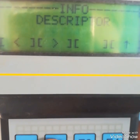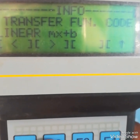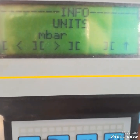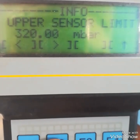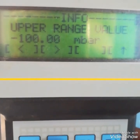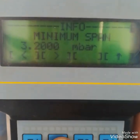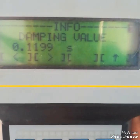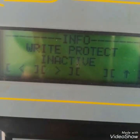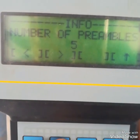In the info block, the transmitter shows: tag number, descriptor, device ID, function/transfer function code (linear), mx+b, square root options, unit, upper sensor limit, lower sensor limit, upper range, lower range, minimum span, and damping value. These are all readable parameters in the info block.